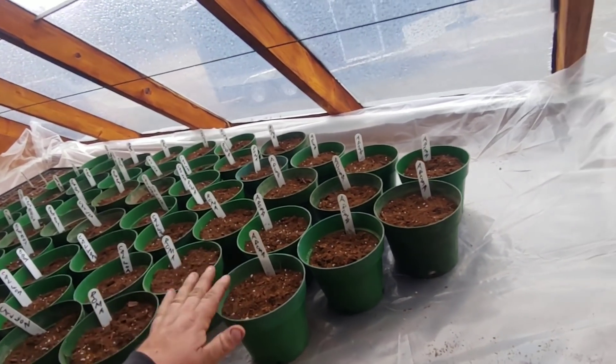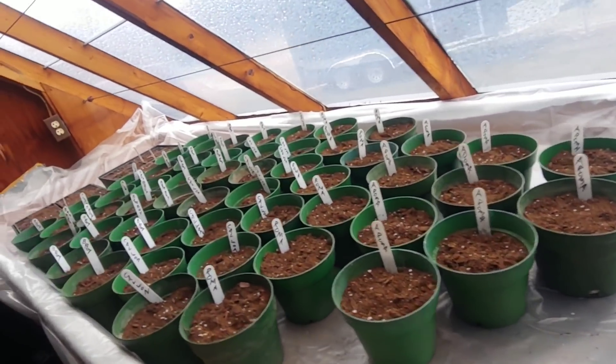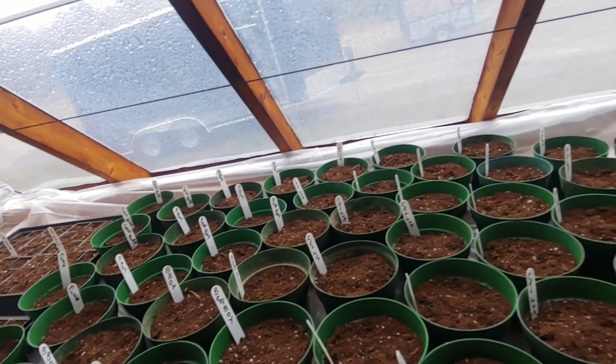I just wanted to try two different varieties of Roma and see which ones I like better. Most of these, if they actually turn out okay, will probably get turned into stewed tomatoes or something and get canned. We'll see how it goes this year.